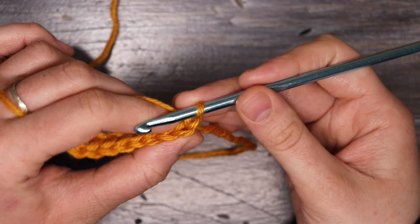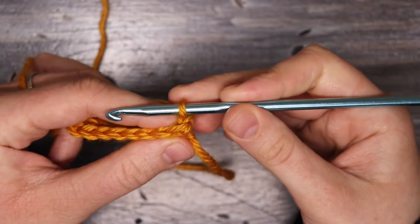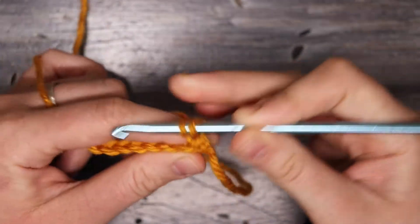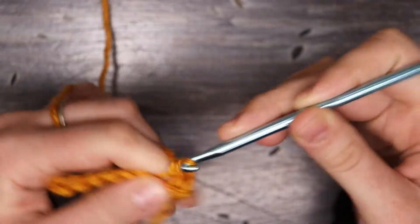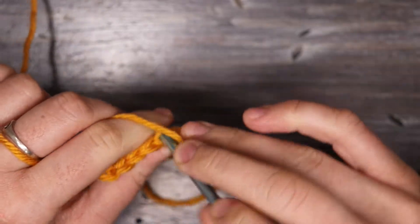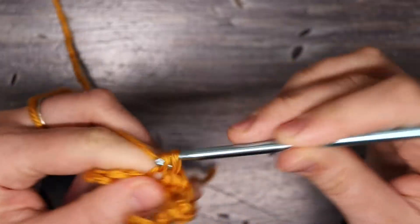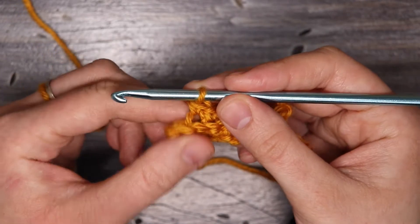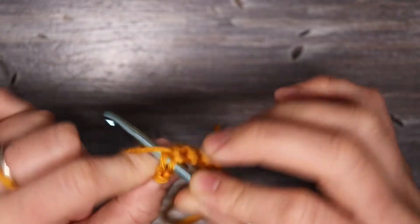I'm going to work into the back loops only for the ribbing. I'm going to go into the very first stitch from the previous row, insert my hook, and place one single crochet, working in the back loops only — one single crochet into each stitch. Keep in mind when you get to the end, we're not going to place a single crochet into that chain one space; just put it into the last stitch and ignore the chain one from the previous row.